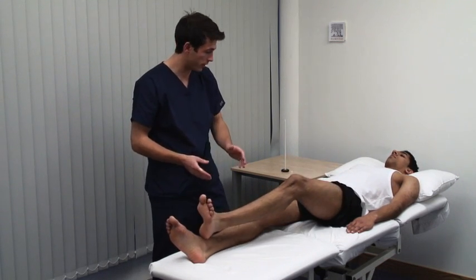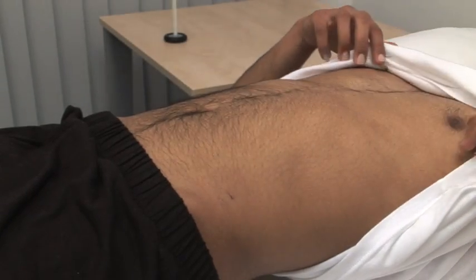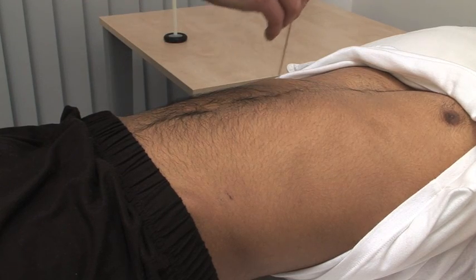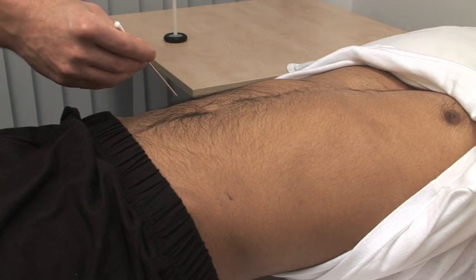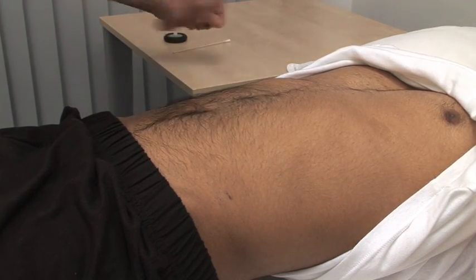Lastly, the abdominal reflexes. Just pull your vest up for me please. Use an orange stick and stroke gently but briskly in a medial direction across each quadrant of the abdomen. The normal response is contraction of the underlying muscle with movement of the umbilicus.